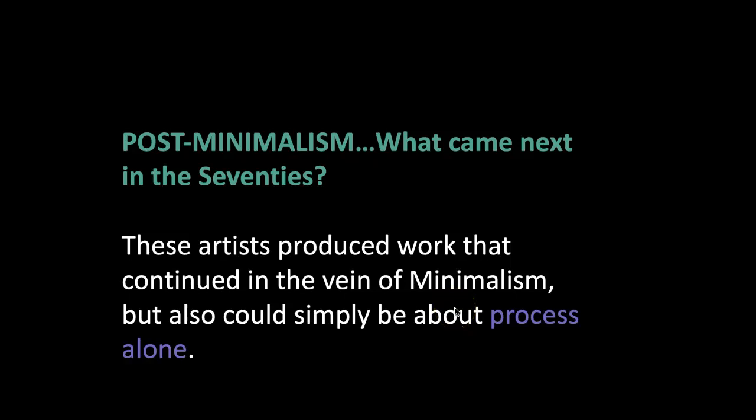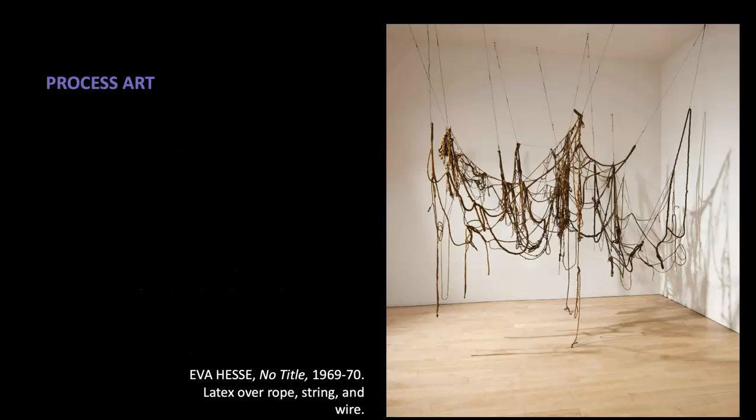All right, so as I mentioned, post-minimalism — this is something where we're turning a corner and getting into the decade of the 1970s. Working in the vein of minimalism, but their art could also be about process alone, and it's best to explain that by looking at the art.